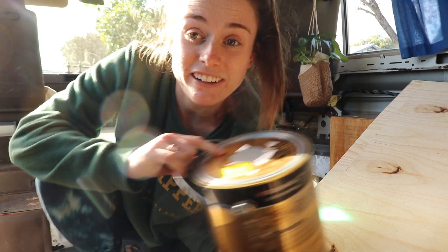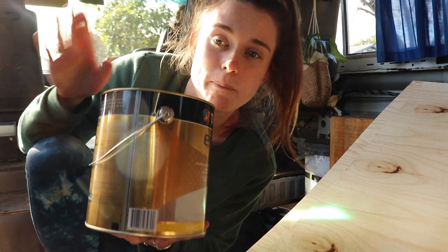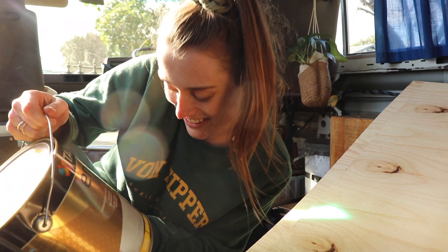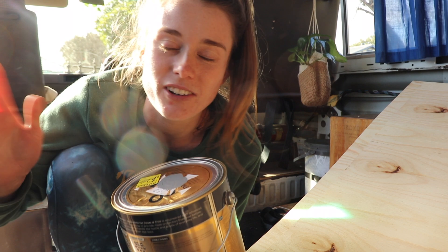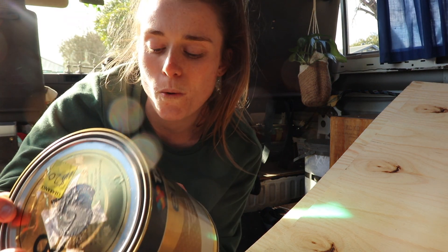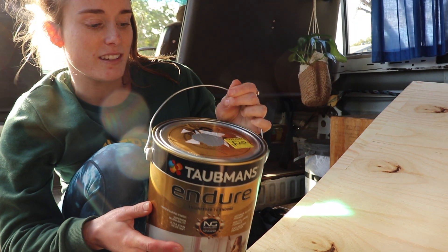We also picked up from Bunnings some paint — we got some mis-tint paint, so it's on clearance for $20 for this massive tin. The only thing is you can't choose your colour, but because this paint is just going to be for the backs of the ply which will be pressed up against the insulation, it doesn't matter. It's a grey colour. We wanted something that was semi-mould resistant — it says it's antimicrobial, antibacterial barrier and protects against mould, mildew and fungus. $20 — perfect, exactly what we wanted.